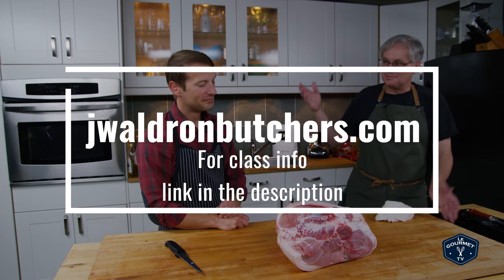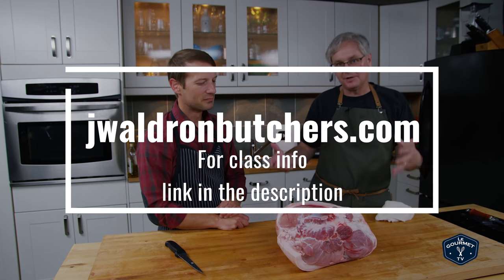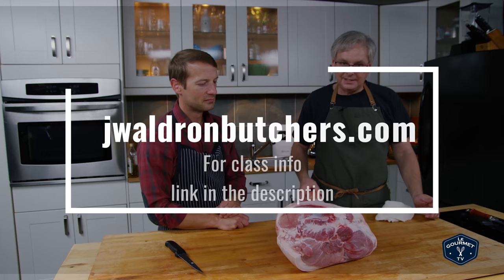Welcome back to the kitchen. I'm joined again by Jamie, who is a butcher, author, and educator. He's been helping me break down a pig today. We've got the hind leg and we're not going to do too much to it because I'm going to try to turn this into prosciutto, which I understand is a lot easier than I think it is. Jamie says people overthink it, and I've been overthinking it, so we're going to give it a try. What do we need to do to prep this in order to make prosciutto?